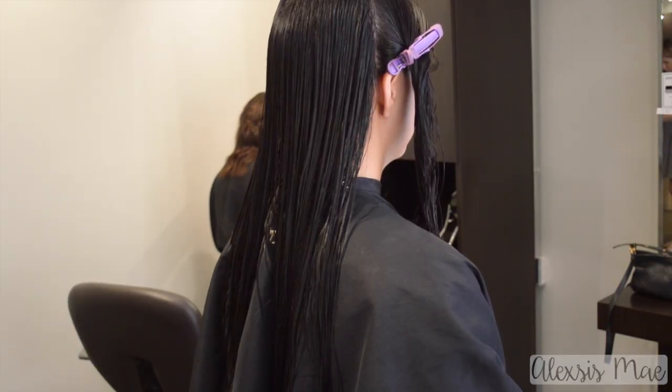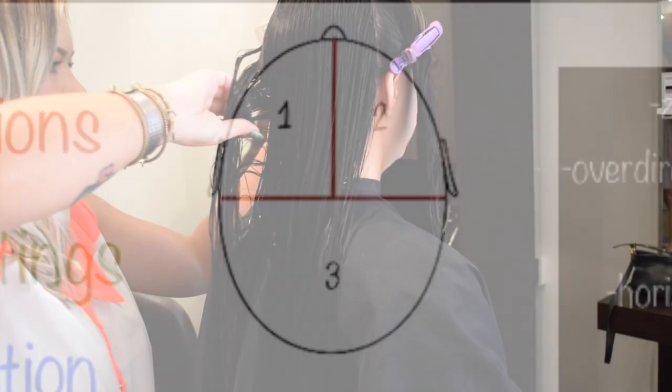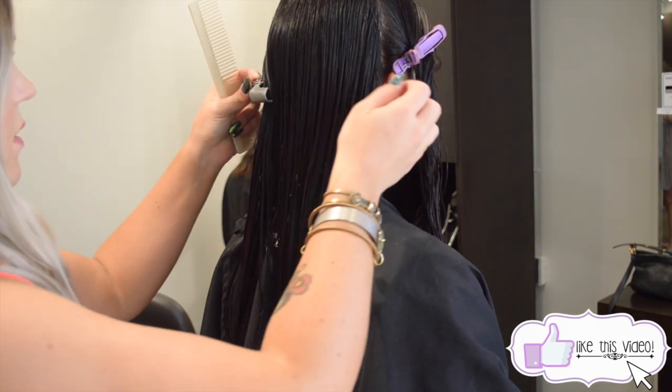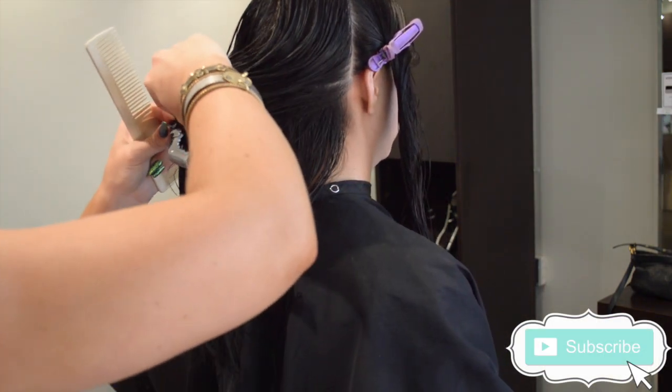I've already sectioned her hair from the front to the back so she has three sections. You can see there's number one and number two to break up the front two sections of the head, and then three in the back. Just make sure you're following the part line from where they part so that you're going to break up that front section right on where they part.